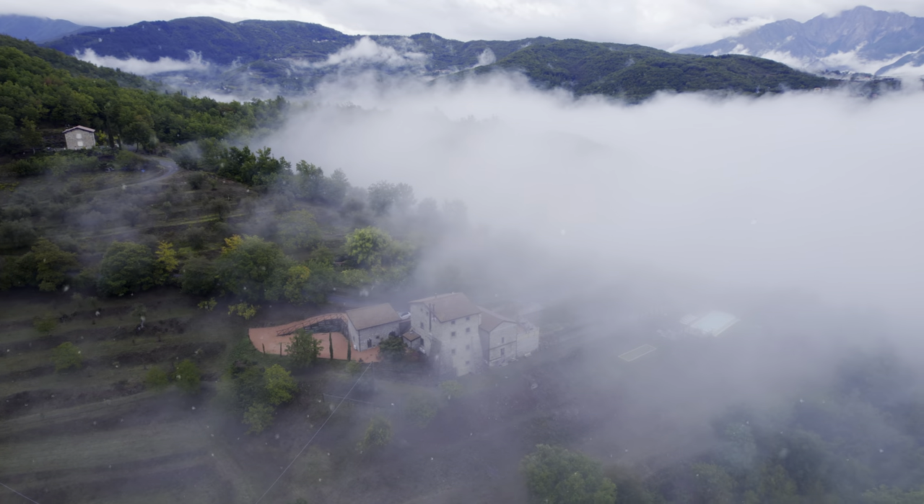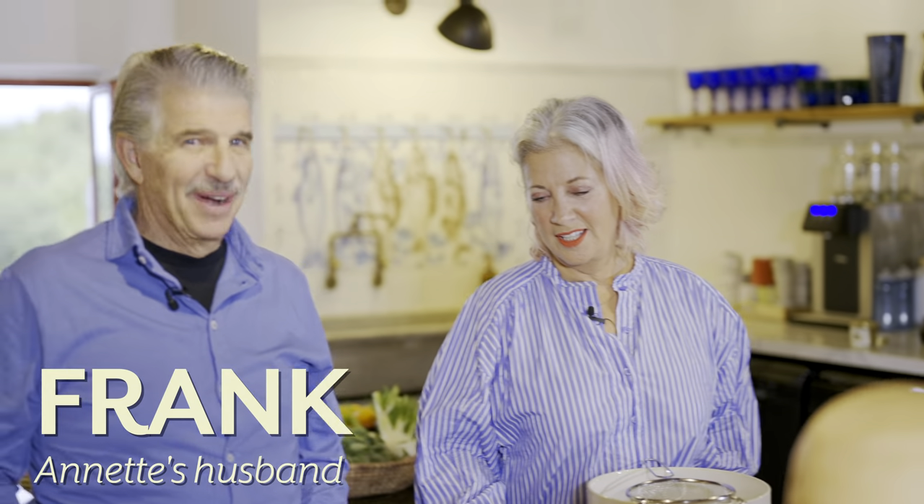Today I'm joined by my husband of 525 years, Frank Joseph. Hello. Don't do hello like that in the morning — it's too much for me. Hi. Much better. Thank you.